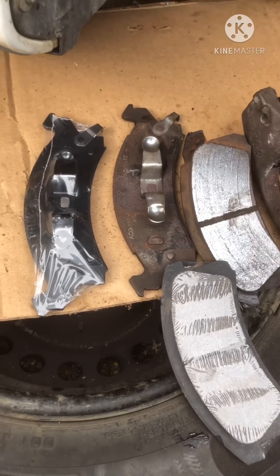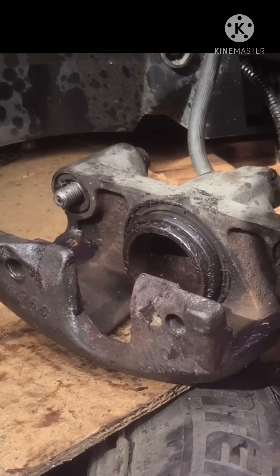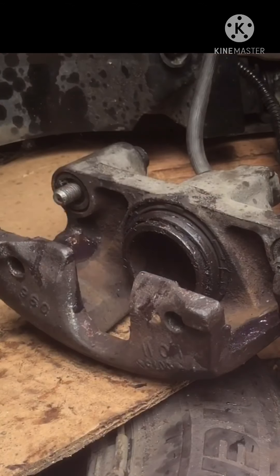Here are the new brake pads. As you can see, they're identical to the old ones.